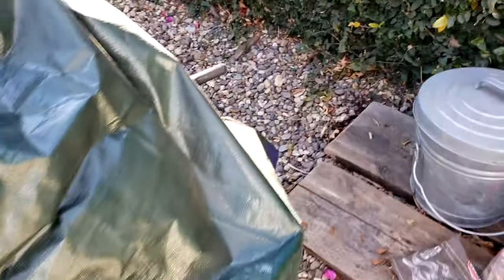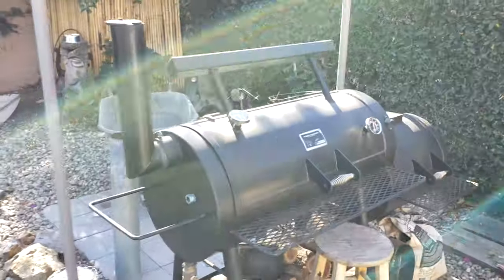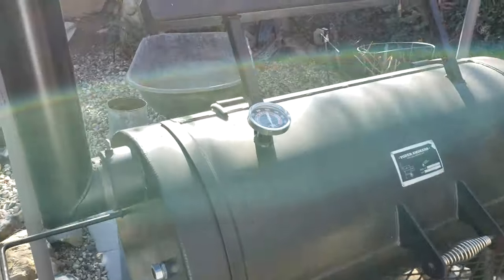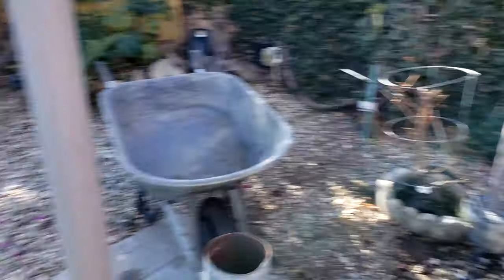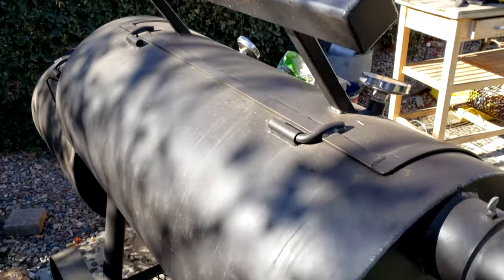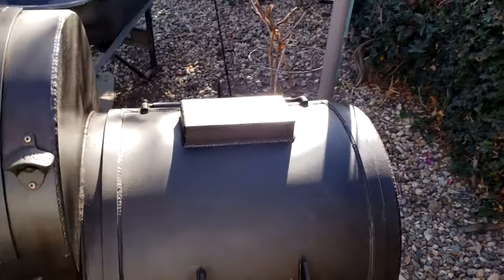I'm ready to pull this off. There it is — first look in like two months. Everything looks okay. It doesn't rain a lot here on the west coast, but we're near the ocean, so I definitely get some of that ocean air.